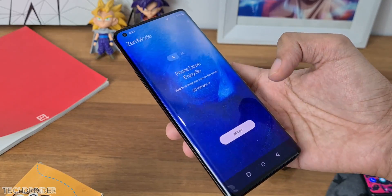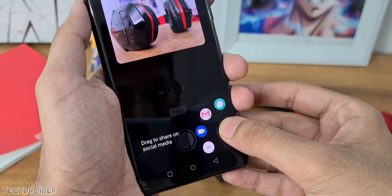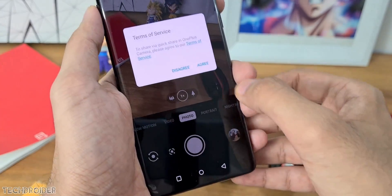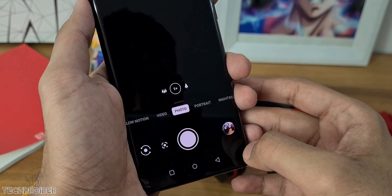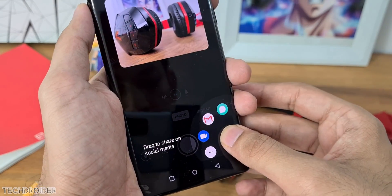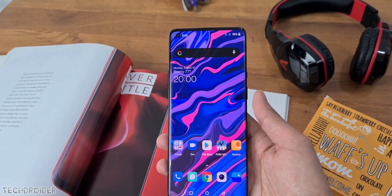Some new features in the camera application: you can now directly share images and videos by long pressing the latest taken image and dragging it to the share icon. Other than that, you get some Android 11 specific features like advanced privacy settings and permissions, and OnePlus plans to add more features in future OTA updates.